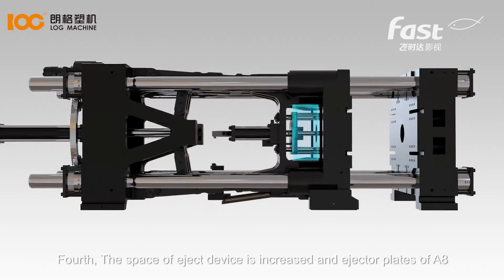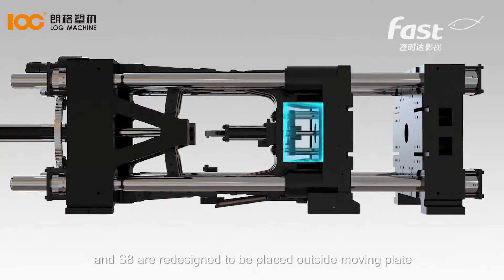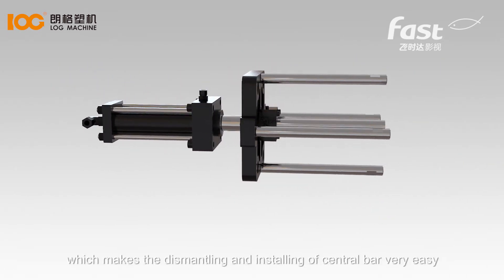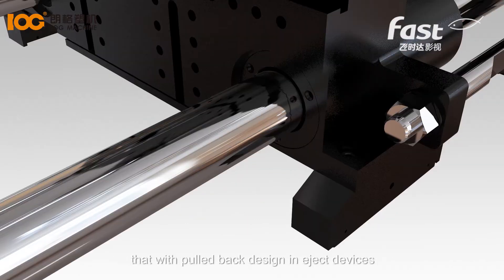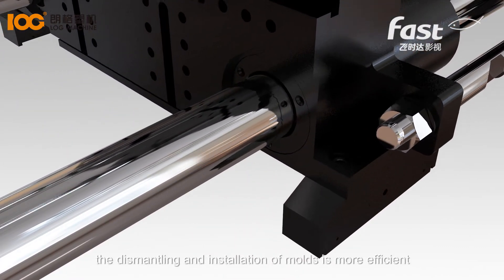Fourth, the space of the eject device is increased, and ejector plates of A8 and S8 are redesigned to be placed outside the moving plate, which makes the dismantling and installing of the central bar very easy. With the growing number of molds that have a pulled-back design in eject devices, the dismantling and installation of molds is more efficient.